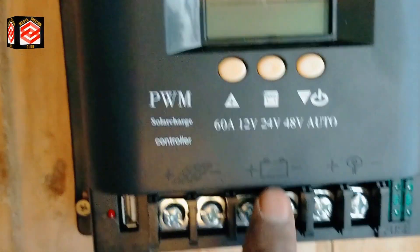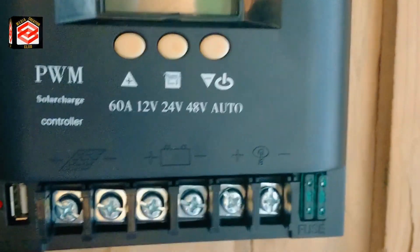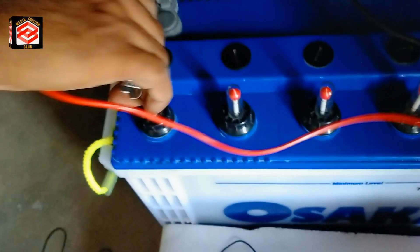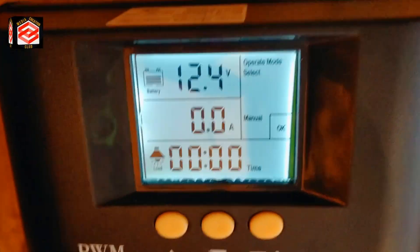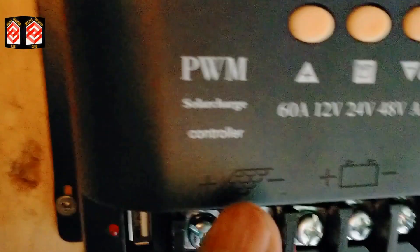We put the battery connection here — the plus is here and the minus is here. We fix the minus first, then the plus. Now the display is already on. This is showing the battery voltage — because the battery is fully empty, there is no current and it is only showing 12.4 volt. Now we fix the solar cables here in the solar minus and plus terminals.